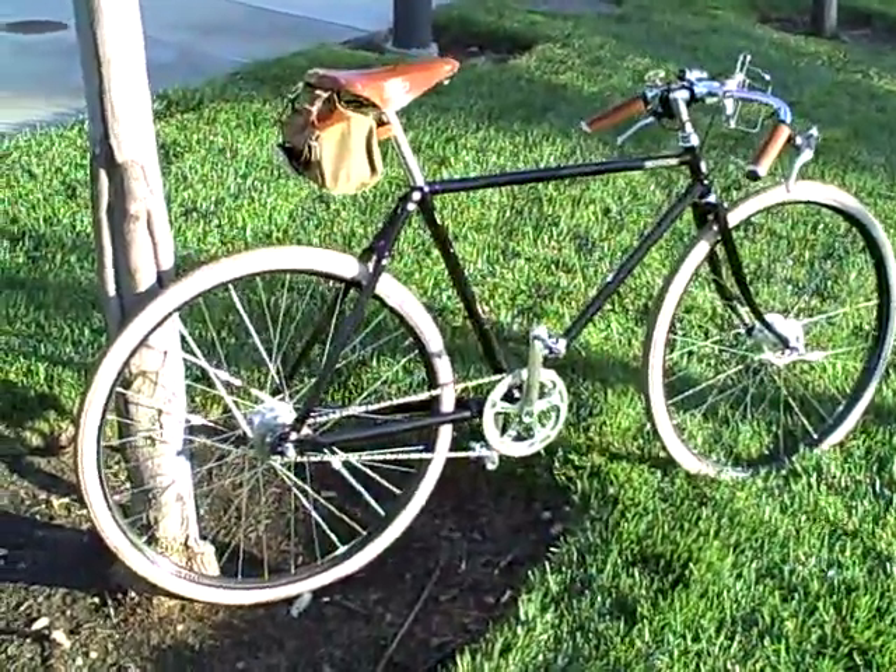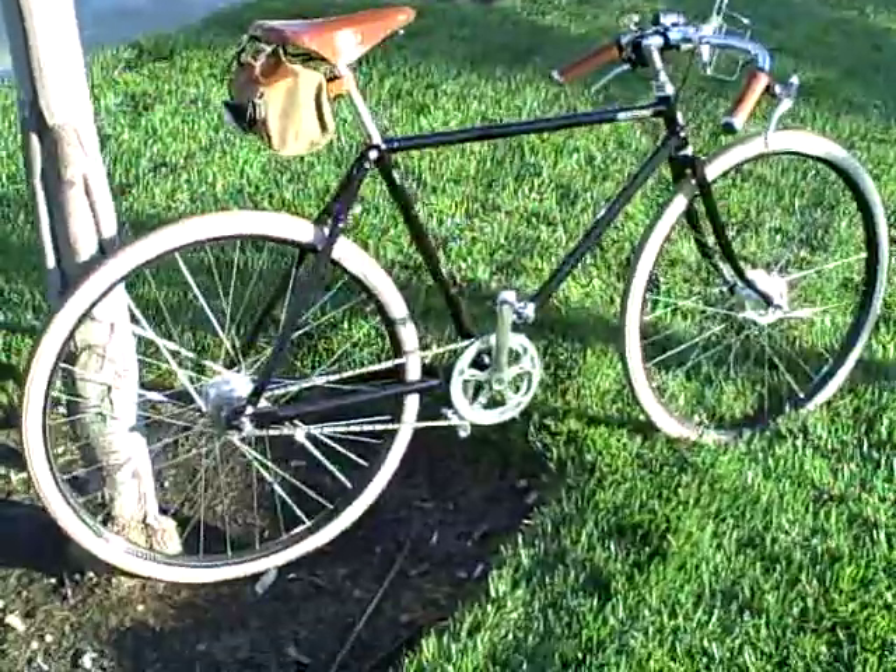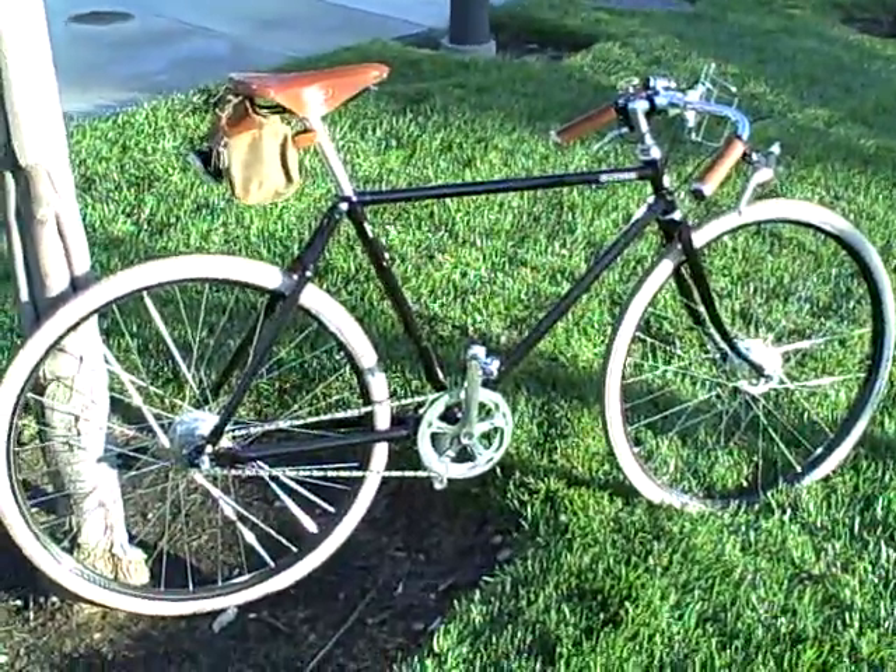I recently took delivery on a new Pashley Govner bike. I thought we'd take a quick trip around the bike and show some of the features off.